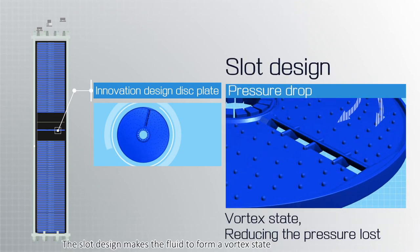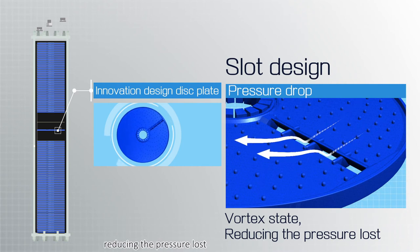The slot design makes the fluid form a vortex state, reducing pressure loss.